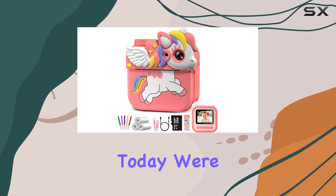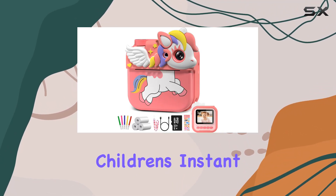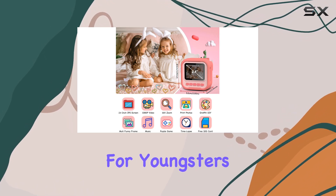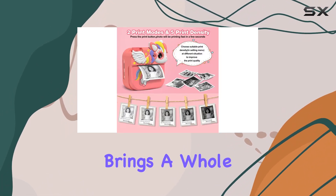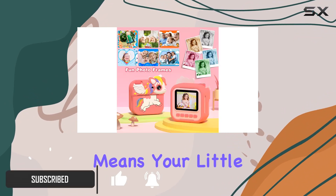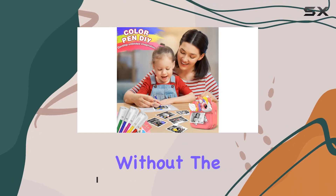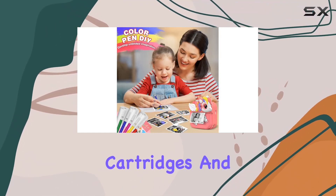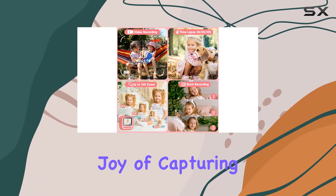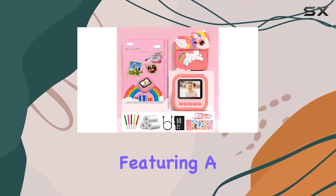Hey everyone, today we're diving into the world of children's instant cameras with the Hungry Kids instant camera, designed for youngsters age 3 to 12. This camera brings a whole lot of fun to the table. The zero-ink instant printing feature means your little ones can snap real-time black and white photos without the hassle of ink cartridges, and it comes with three rolls of printing paper, so the joy of capturing moments is endless.